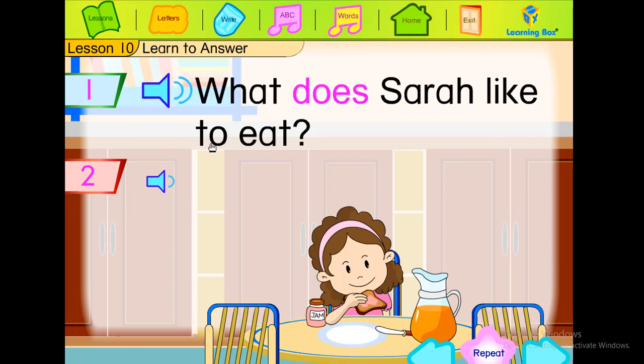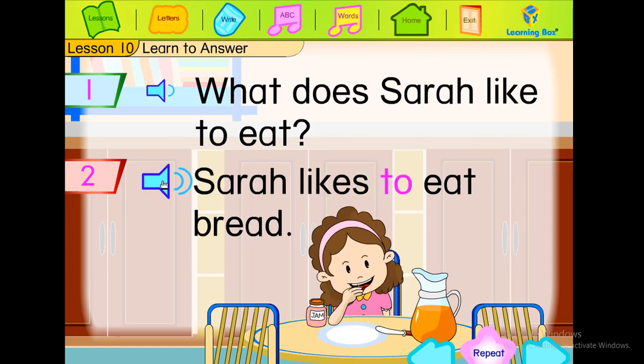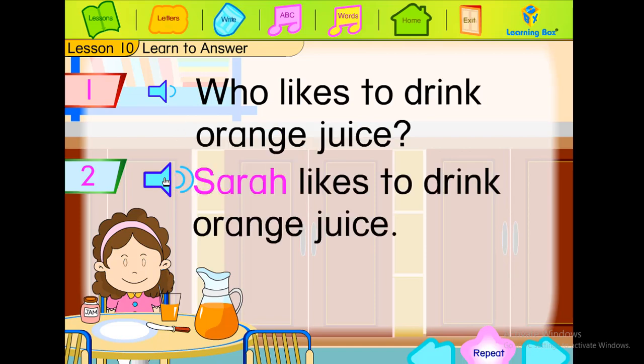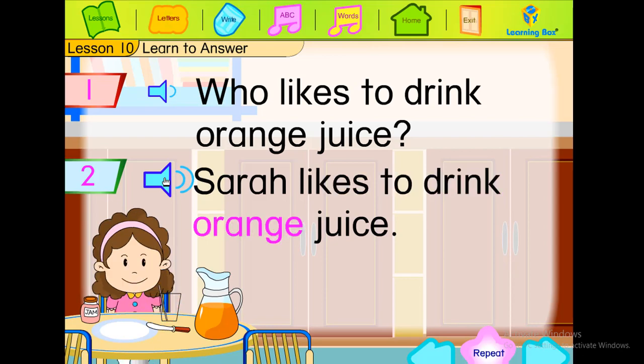What does Sarah like to eat? Sarah likes to eat bread. Who likes to drink orange juice? Sarah likes to drink orange juice.